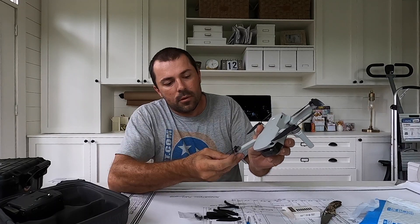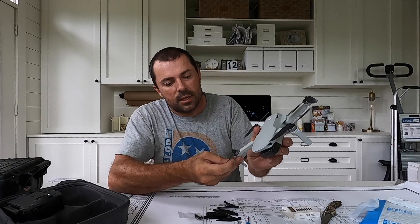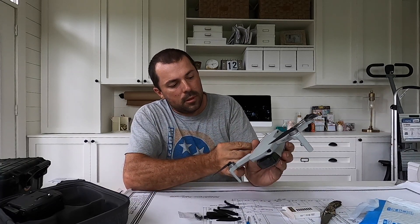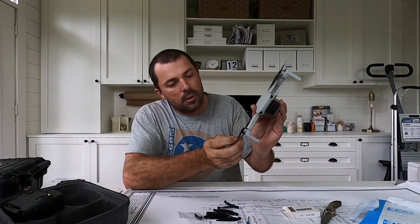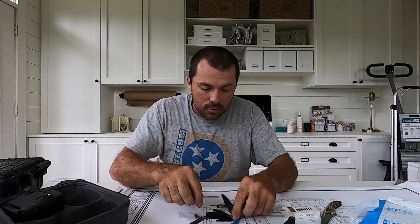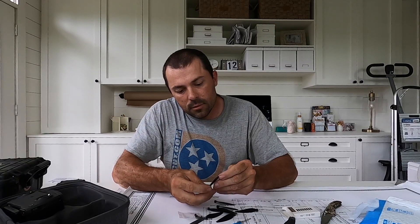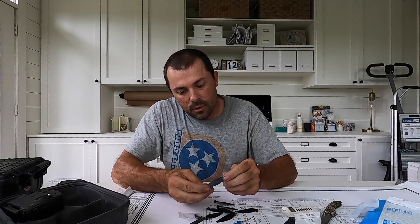The gold tips say 4726F. What do the stock props say? 4726F as well, except these also say DJI — looks like maybe 52, A2 and B2. Do these aftermarket props say A or B? They say F — that's the single stripe and double stripe. They say F as well. So there's no A or B designation on these aftermarket props, that's fine.